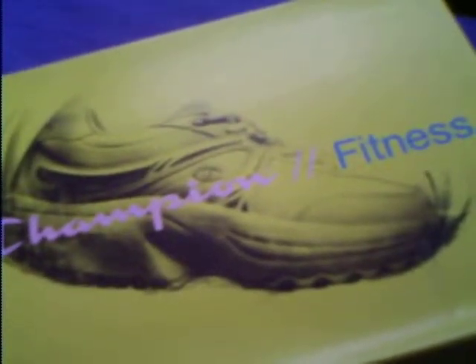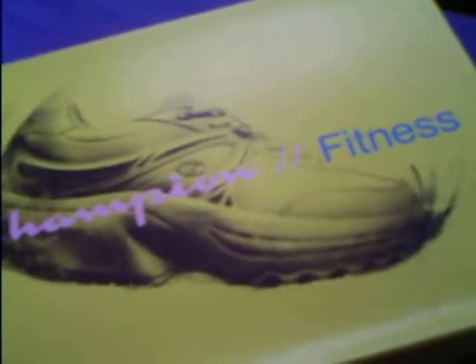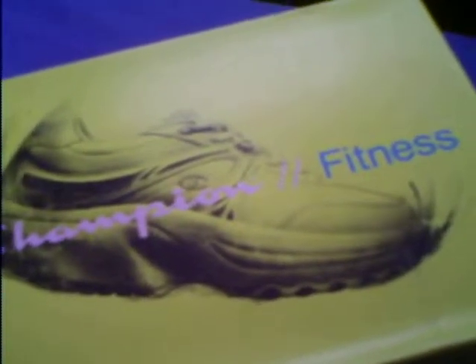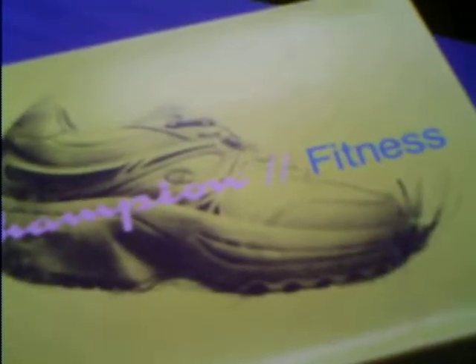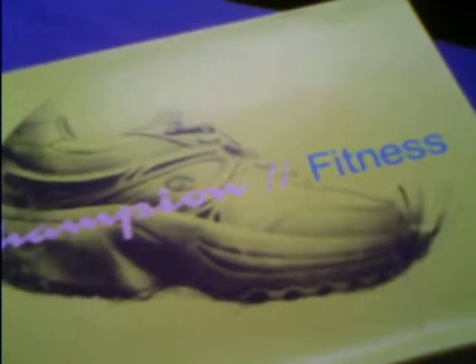So yesterday I went out with the intention of buying work shoes, which I was quite successful in doing. But on top of that, the shoe store had a sale going on, and I thought, well, seeing as I found one pair of shoes that I want, why not shop for more?